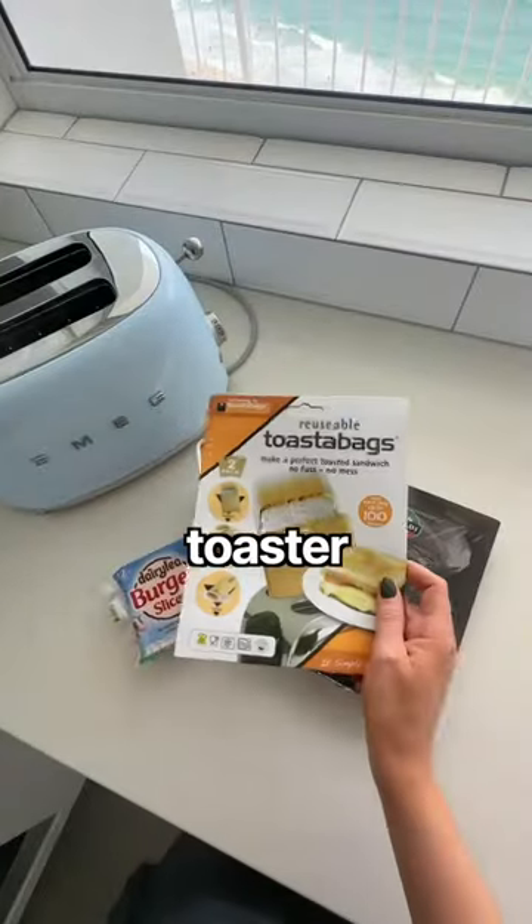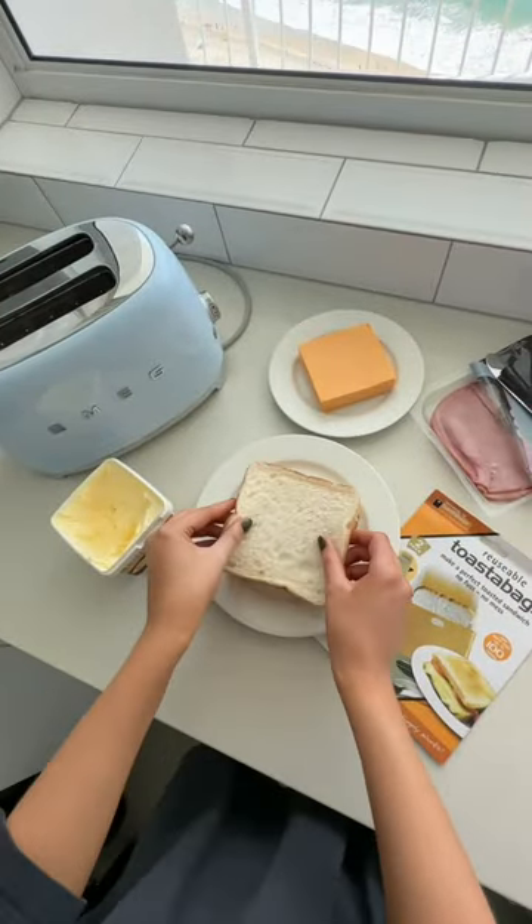Did you know you can make a toasted sandwich in your toaster with these toaster bags? It was only $7 for two of them on Amazon. They're reusable — you can wash them and use them up to 100 times.